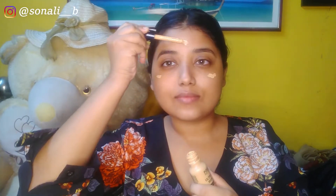For foundation, I'm using Insight's Second Skin foundation. You can get it under 150 rupees on offer. It looks so natural on skin — once it's set, it looks more natural, like your skin in a better version. It blends magically with both brush and blender. Today I'm using a flat foundation brush, but you can apply it with your fingers or even your hands.